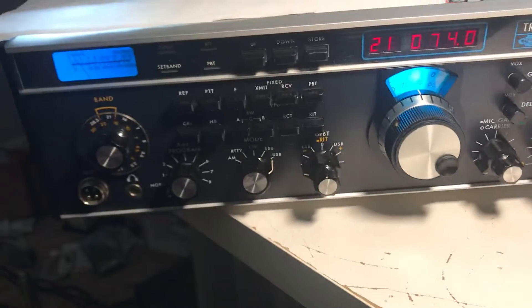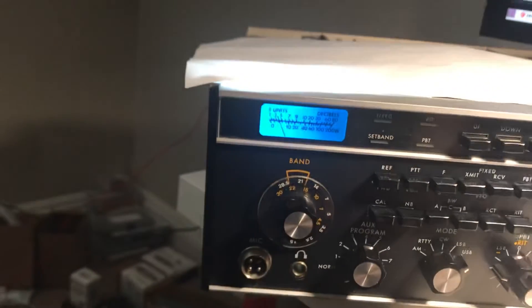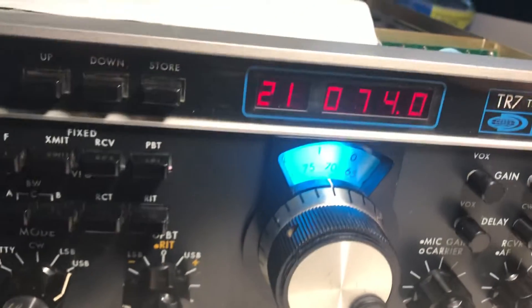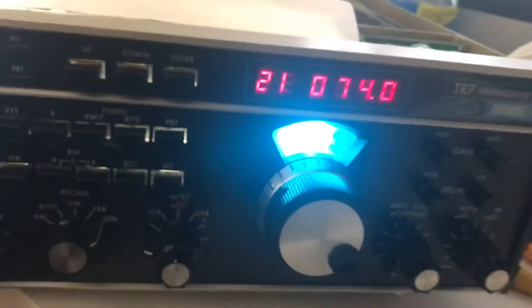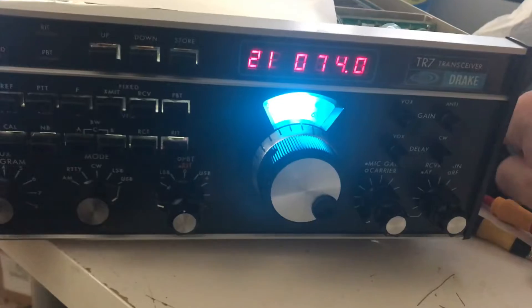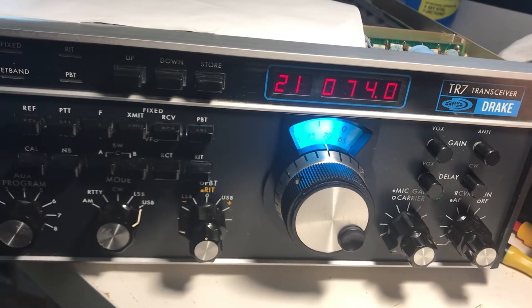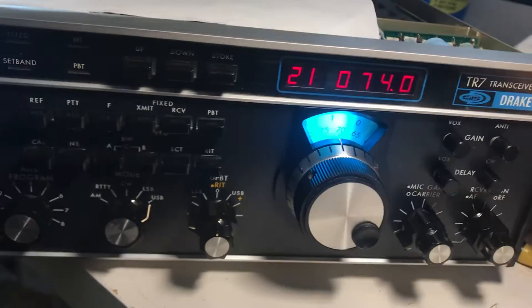How does the radio look? It's got the blue one on here. That's really bright. The lights aren't exactly blue or white. There's supposed to be a white cast off the light, but if you look at this, it's not really a white cast.